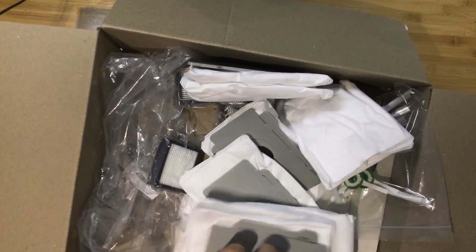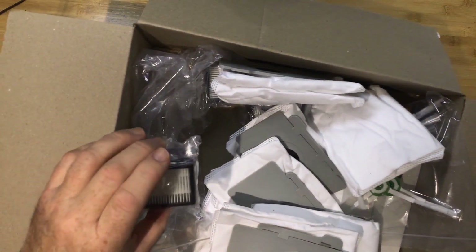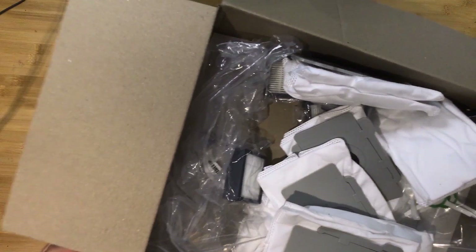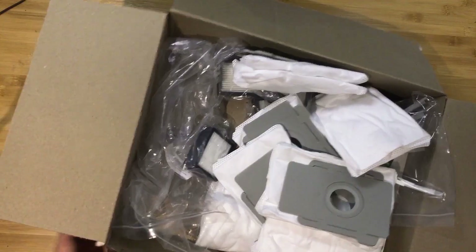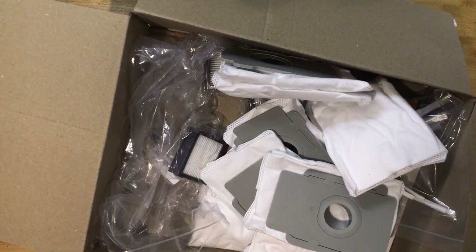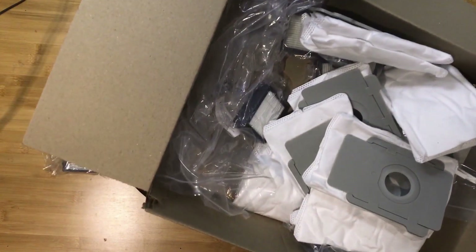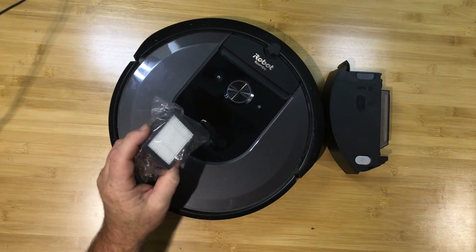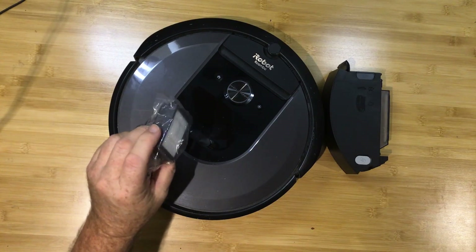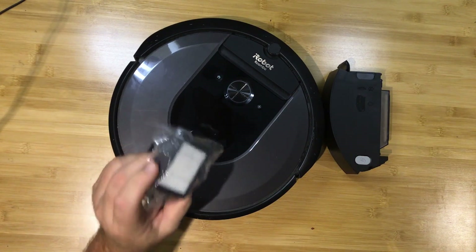They're clearly inferior in quality to the ones that are on the unit itself. I'm not saying they're not going to work — I'm just letting you know that these are definitely not from the Roomba factory. Think about leaving a comment if you do this and it actually makes a difference, and let everybody know how much of a difference it made.